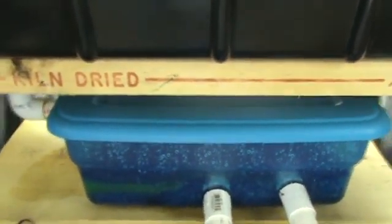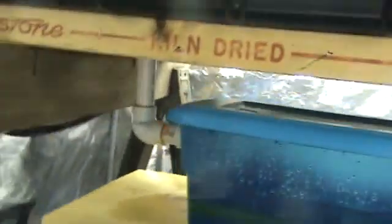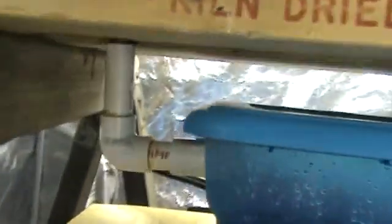One thing that seemed prevalent in all the videos I watched was that people had a problem controlling their pH and fish dying. So what I've done is come up with something that hopefully will help that. The water comes out at the bottom of my bed and goes into this container.